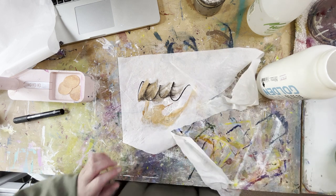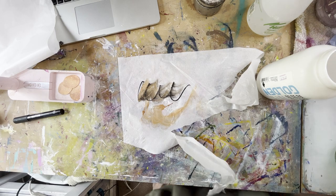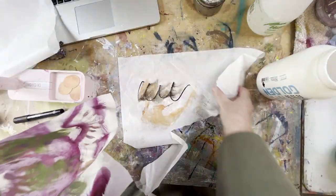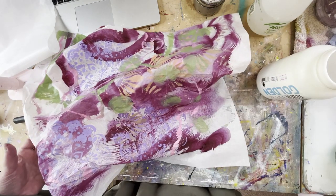Let it dry and you will end up with collage paper you can use just like these pieces.